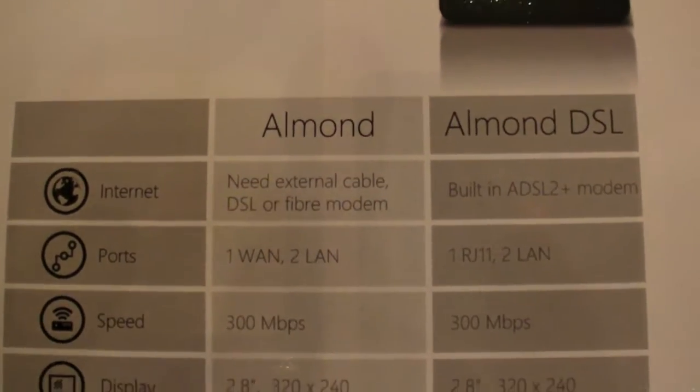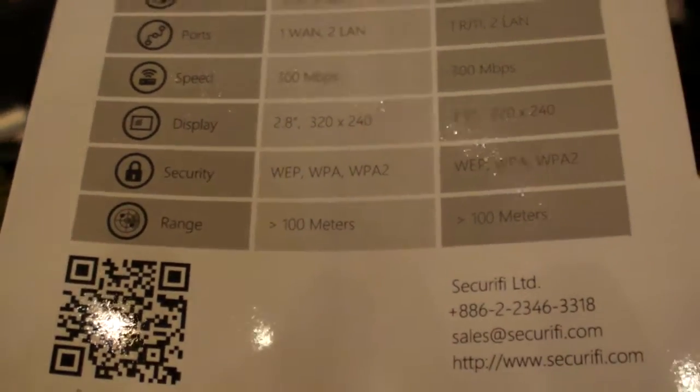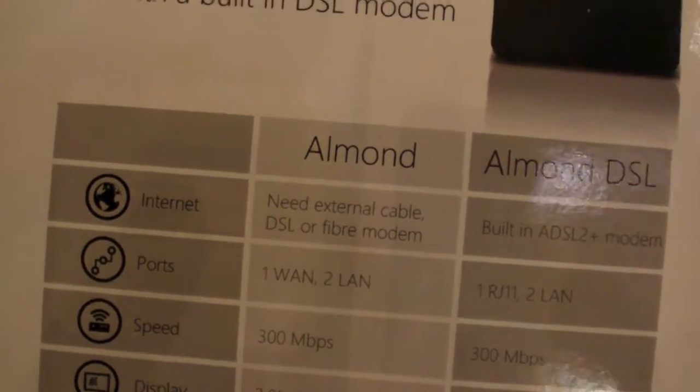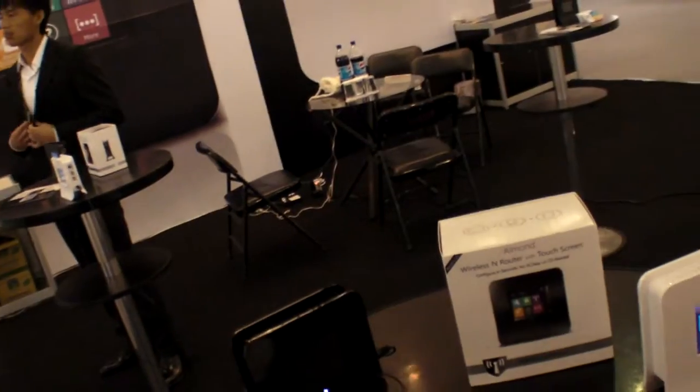So these are the specs here — what is Almond and Almond DSL? You have two versions. Are there prices? End user price is around 70 to 80 USD.